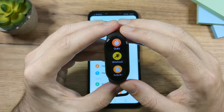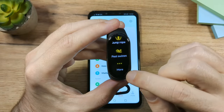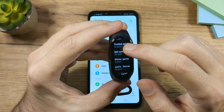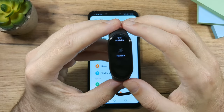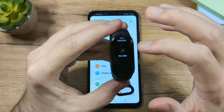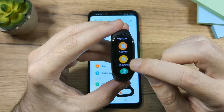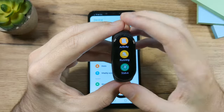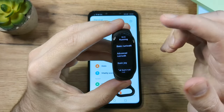The next app is Workout. There are many different workouts available, and if you tap More there are even more — probably over 100 workouts in total. Then you have Activity, where you'll see data after you complete workouts. Running is also listed separately because most people will use it.